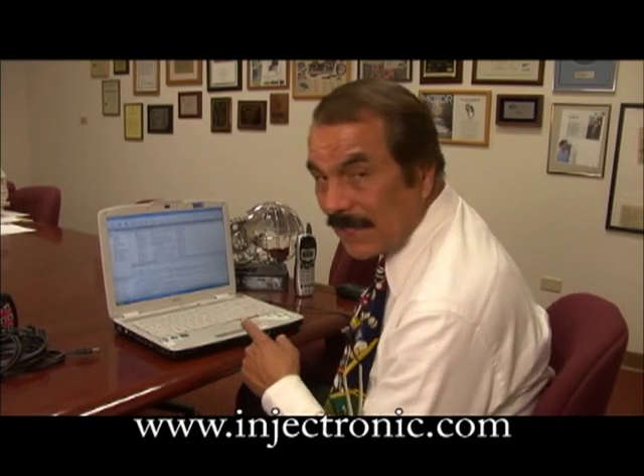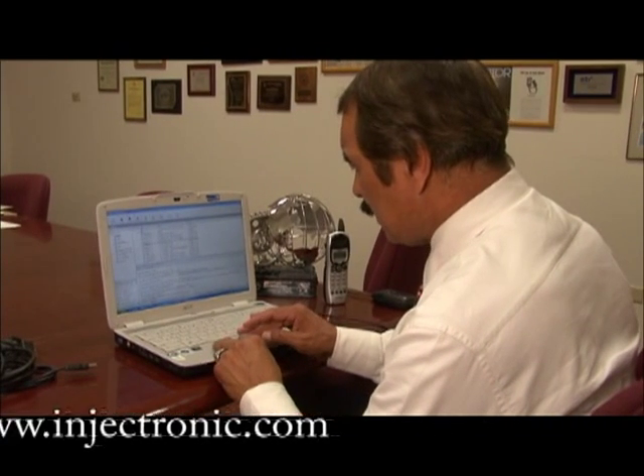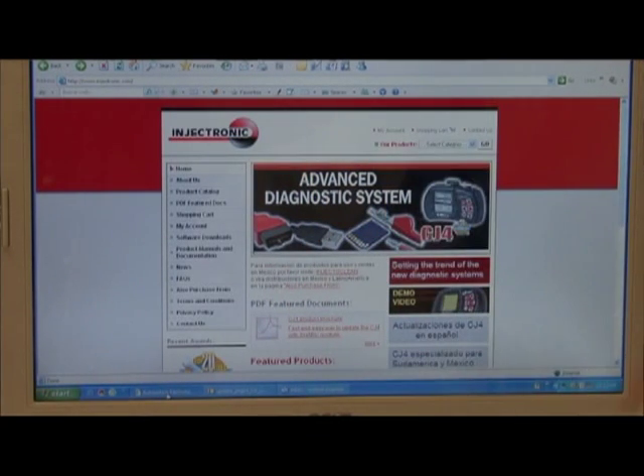The first step is to go to our webpage, which is www.injecttronic.com. This will display our internet page.